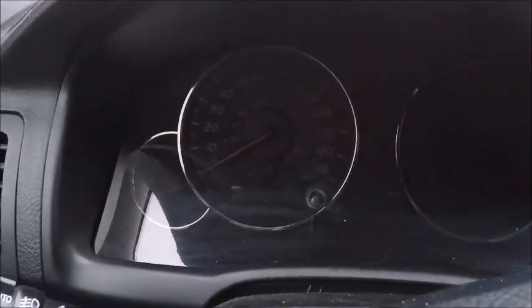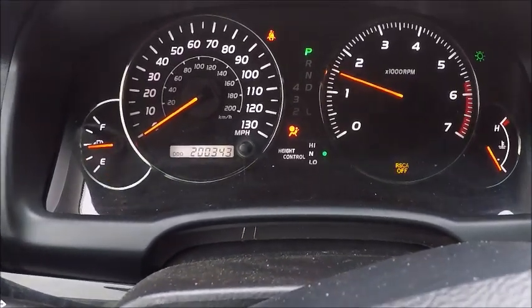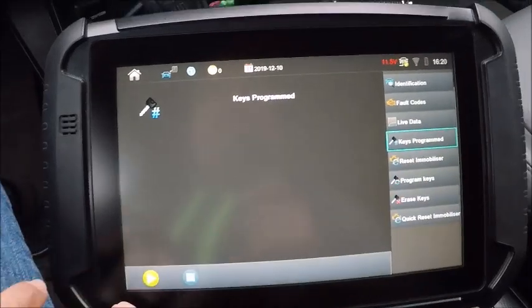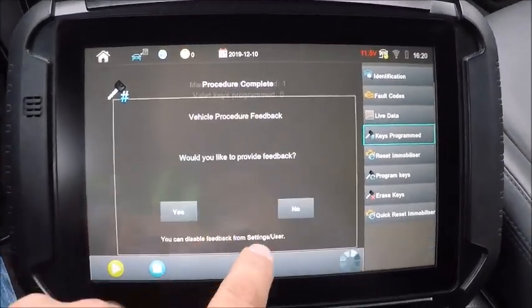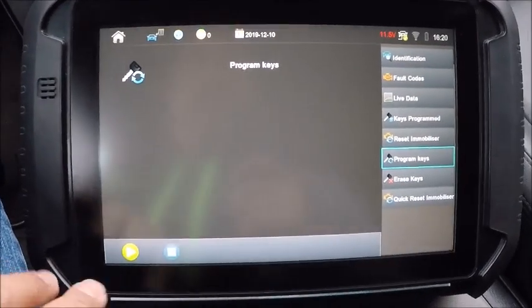Let's go ahead and stick it back in, make sure we got all the keys. This one still works. Let's check our key count now — there we go. So we got one master, so we're going to program in this spare key real quick.